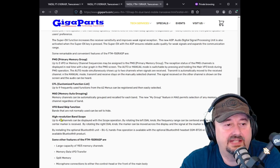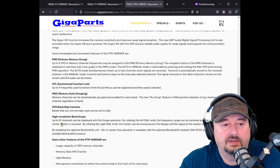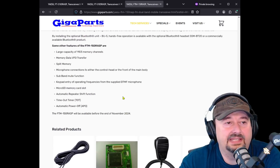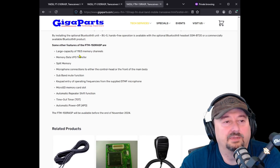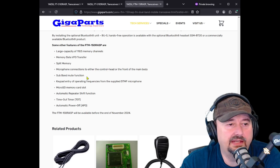It has a high-resolution band scope — up to 47 channels can be displayed, and rotating the left dial knob centers the frequency range at the signal where the center marker is received, which is pretty handy. I always like when they have a band scope on these things. This one has a large memory capacity of 1,103 channels — not sure how they got to that number, but you can also mute the secondary band, which is awesome.